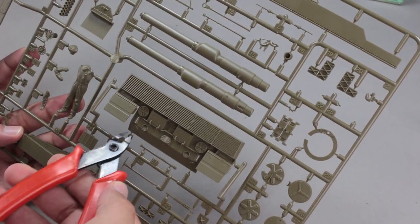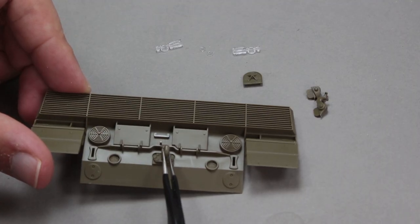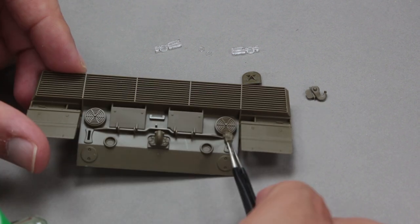Two pieces have been given for the lower hull armor. The tail lights are given as a clear part — I don't know the reason — but I'm going to paint them in the end, so I just glue them.